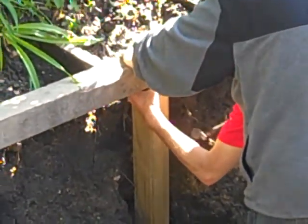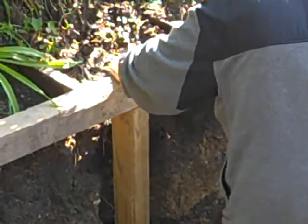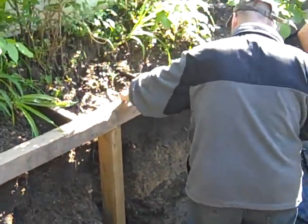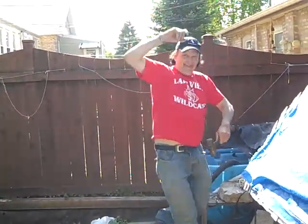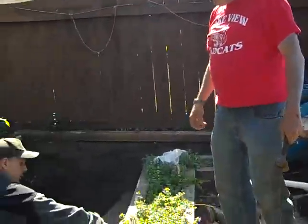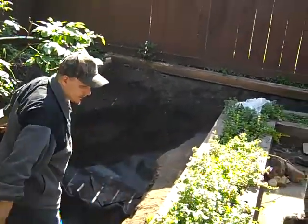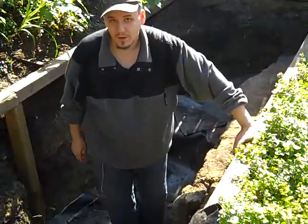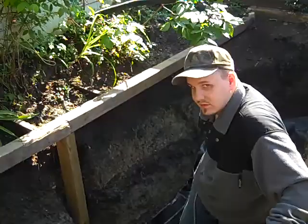Yeah, I just screwed it in on the sides. That'll stay for now. He almost falls over and kills himself. We're going to wait — I've got to get my drill out and screw it in. Okay, we can wait for a few minutes. We'll have fun with that in the next video. Look how even that looks. Yeah, it does. www.pondscape.us signing out.